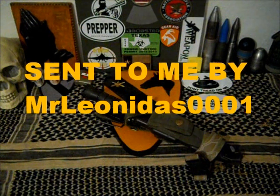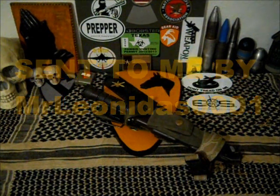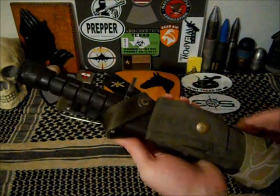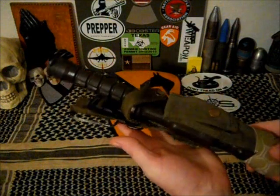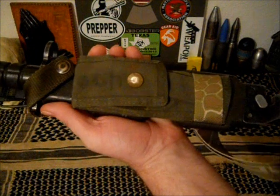This is the M9 Provis 3 Bayonet. This was sent to me by Mr. Leonidas — thank you very much, sir. Now this is a fourth generation, produced around 1994 I believe. It has a matching Provis sheath.